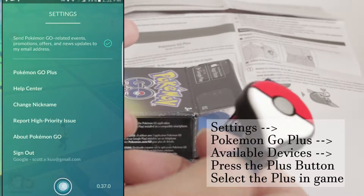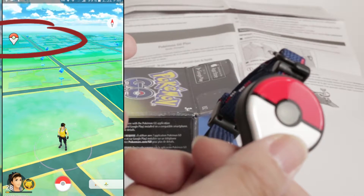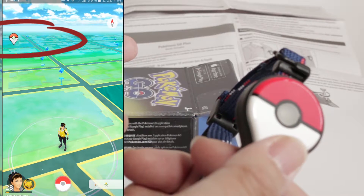Once you pair, you're going to see the Plus icon in the left-hand corner. To disable the Plus, all you have to do is tap the icon and you'll see it fade away.